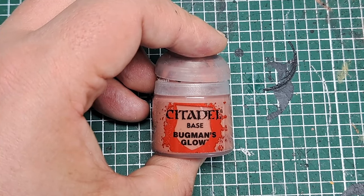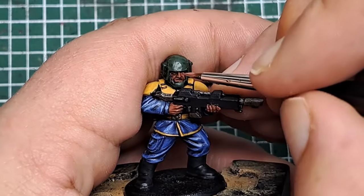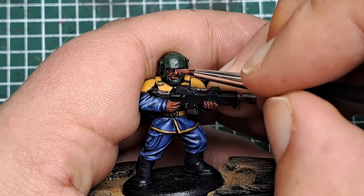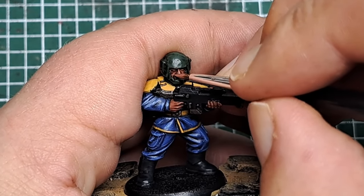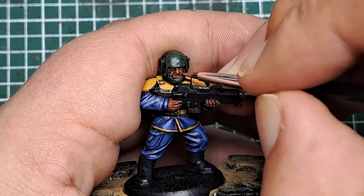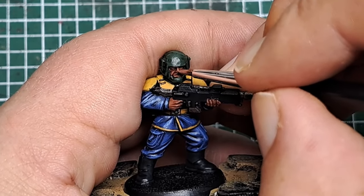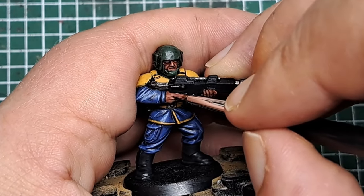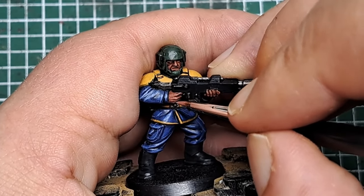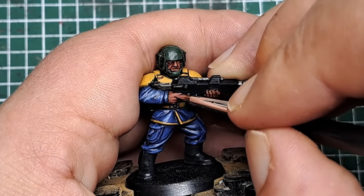Now I'm coming in with some Bugman's Glow to start highlighting the skin. Much like with the fabric, I'm leaving the shade in the recesses, and on all the raised areas I'm coming in on either side applying a little bit of Bugman's Glow. Find all the raised details and apply some Bugman's Glow, leaving the Reikland Fleshshade in all the recesses.